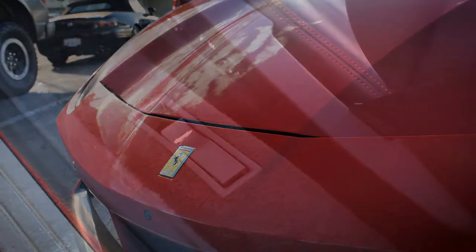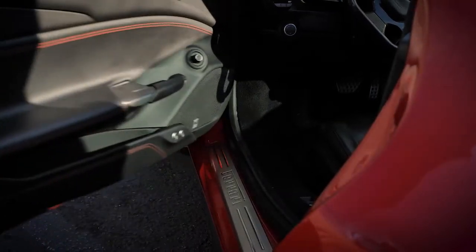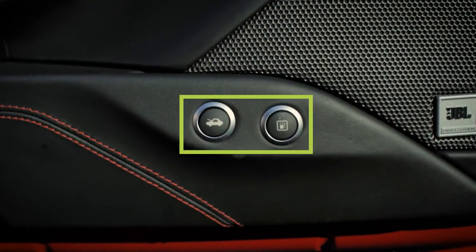If for any reason you need to open the engine, there is a pull lever on the floor on the driver's left side. Located on the inside of the driver's side door is the front trunk button and the gas door release button.